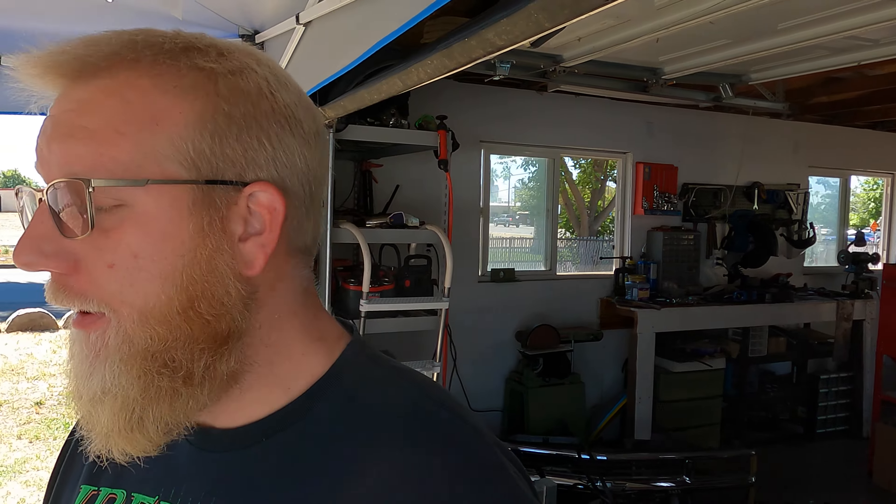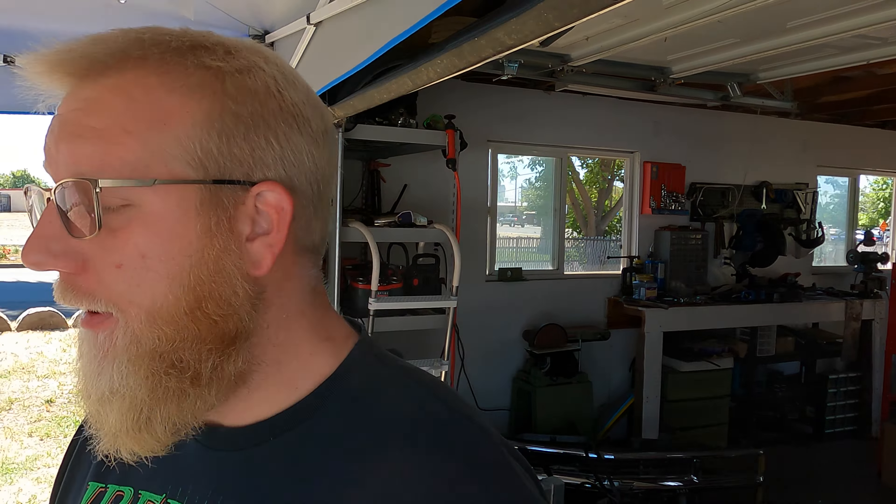Hey guys, Alan here from the Gibson Garage YouTube channel. I want to say thanks for tuning in and thanks for all your support lately. I've been growing a little bit faster than usual, which is pretty awesome, considering I've been getting away from a lot of normal repairs and doing some of my own stuff. So it's pretty cool you guys are interested in that.